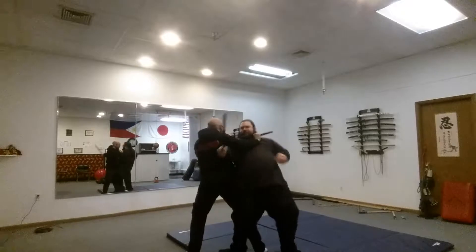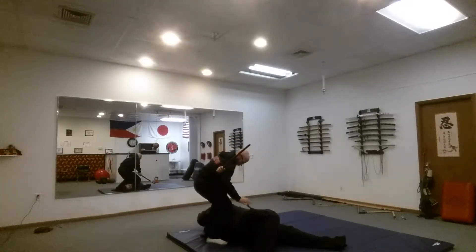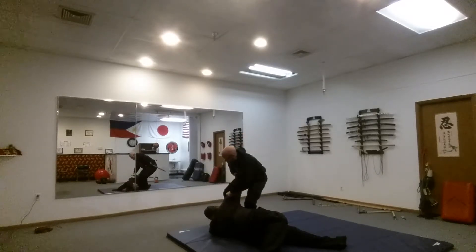We're going to step right in and do a takedown. Hang on to this arm. We're going to step over and get that arm break right there. Come across, we're going to hook this in our leg and hold him over.